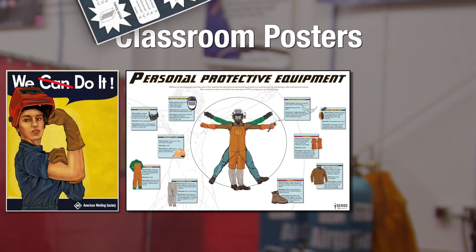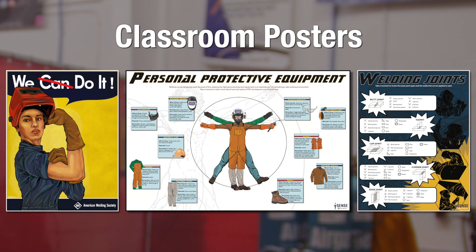The curriculum package also includes 12 full-size posters designed to spruce up your classroom and serve as a quick reference for students.